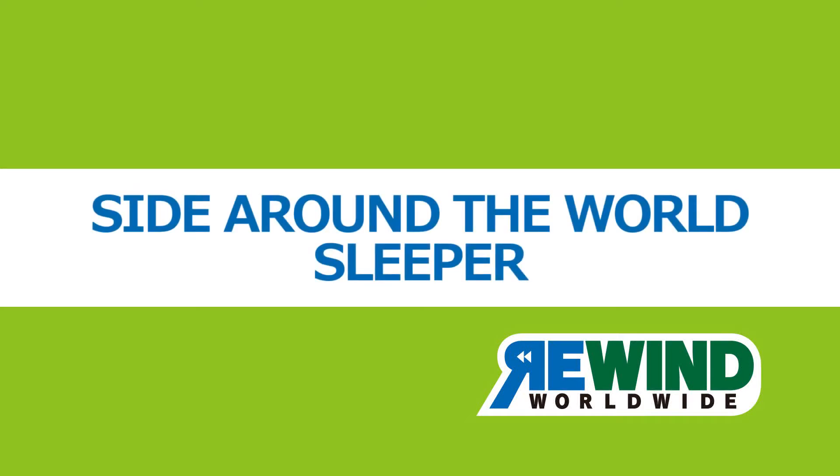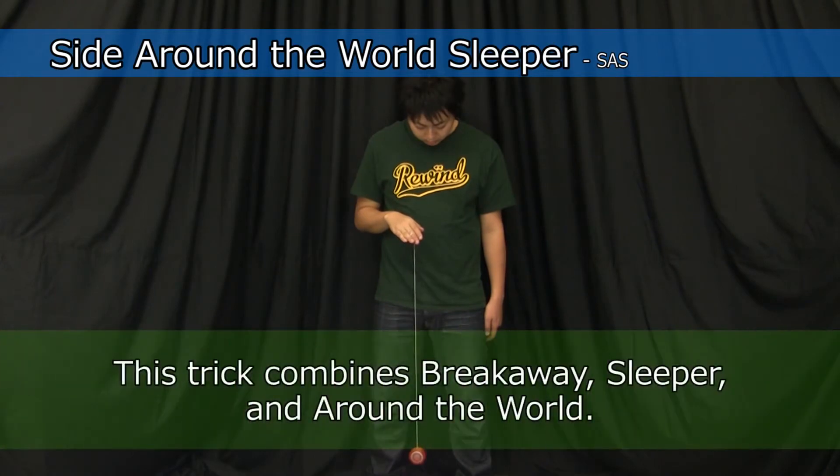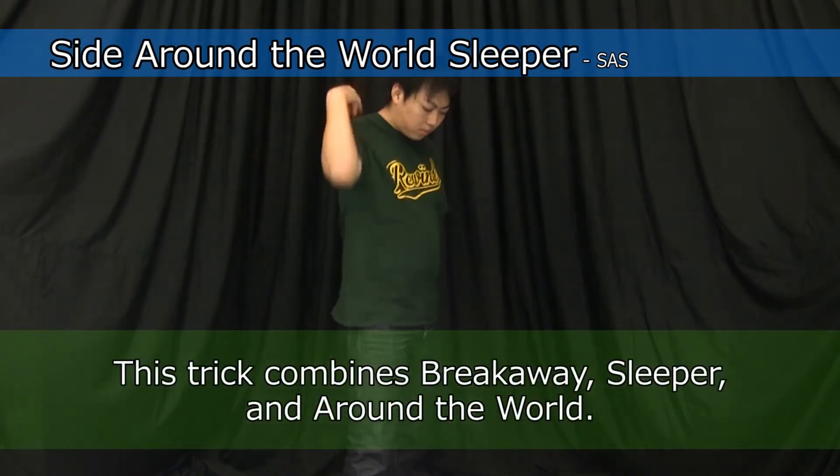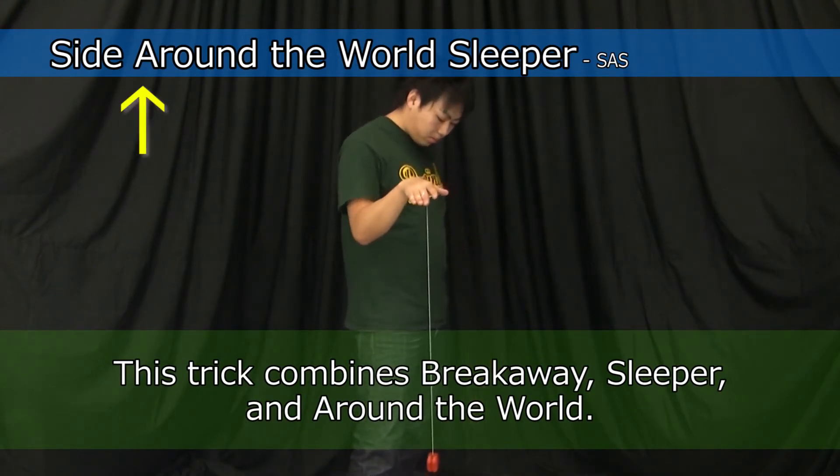Side Around the World Sleeper is the next step up from Breakaway. This trick is a test to see whether you can properly throw straight. The name might be long, but please try to remember it.